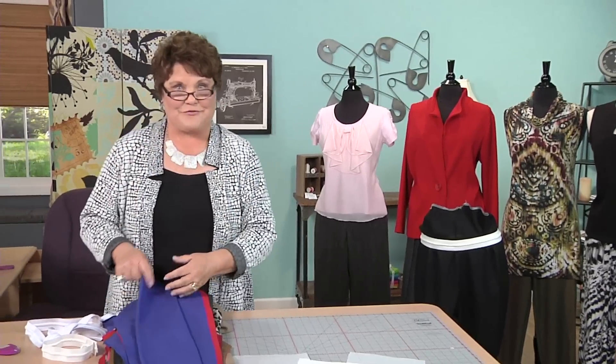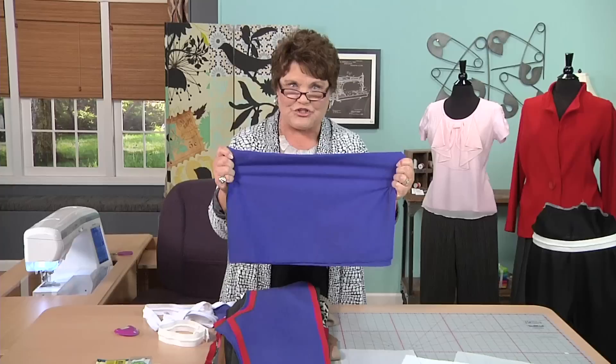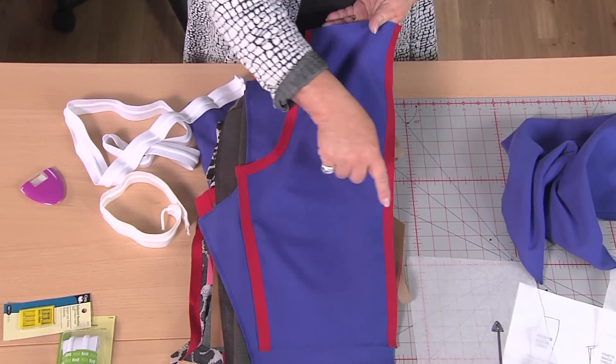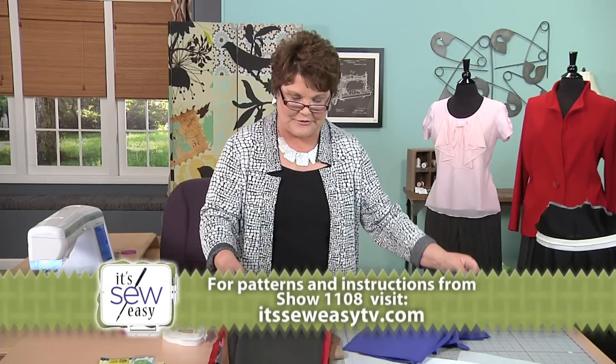Now we've put the comfort and the fit into our pants. Let's take that pattern and change it up just a little bit. I have a plain master pattern with a 5/8 inch seam allowance total. To change the looks — and if you look behind me you've got all these different looks — we're literally just going to change the seam allowance. This is woven fabric; woven fabric has no stretch to it, so I'm going to use my 5/8 inch seam allowance on the inside leg seam, the outside leg seam, and the crotch seam.